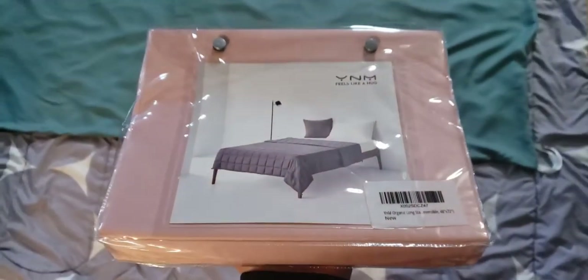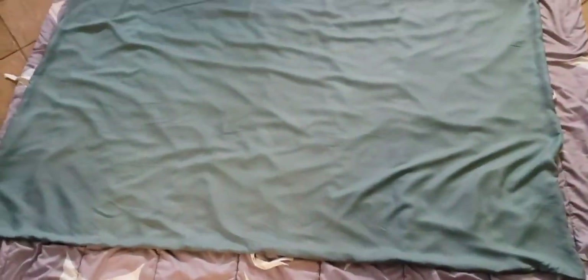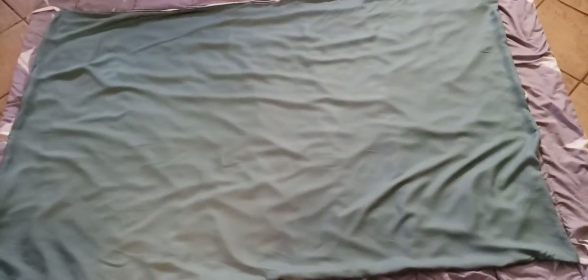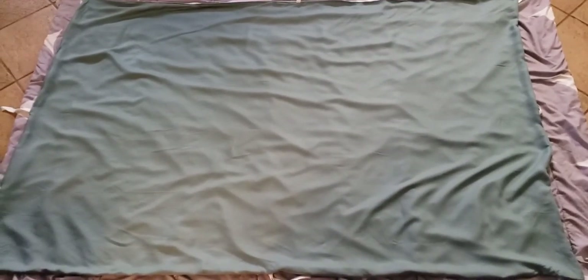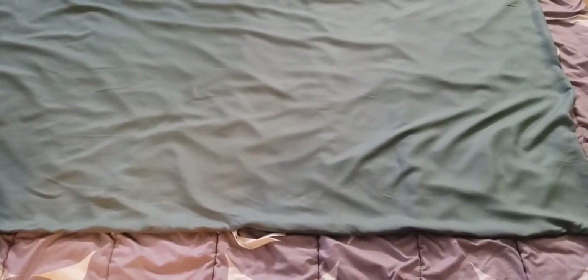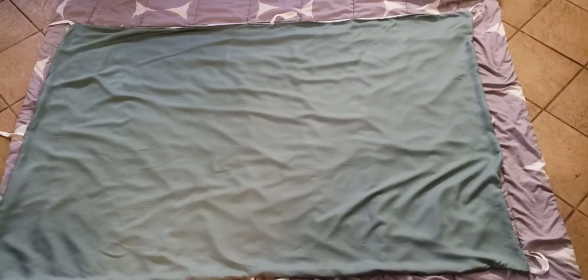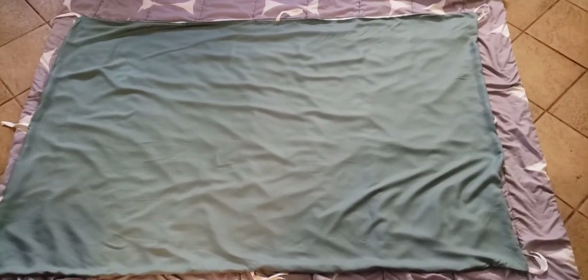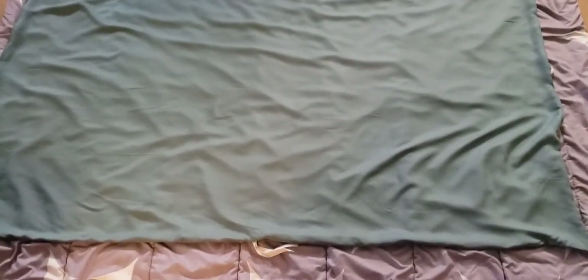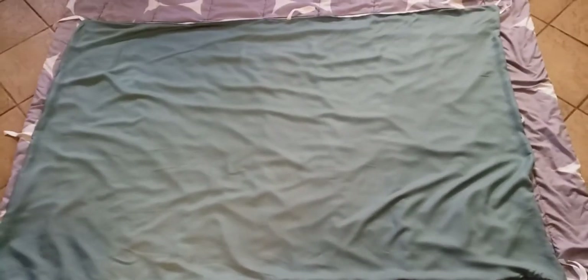Take your duvet cover out of the packaging. You're going to place it on a flat surface. If you have a bed, that's great. I didn't want to put it on my bed because it's upstairs and I don't feel like lugging a 15-pound blanket up and down the stairs. So what I did was place it on the floor — I just threw a comforter underneath the duvet cover so it doesn't get dirty. Take the duvet cover and place it completely inside out, as I did here in this example.